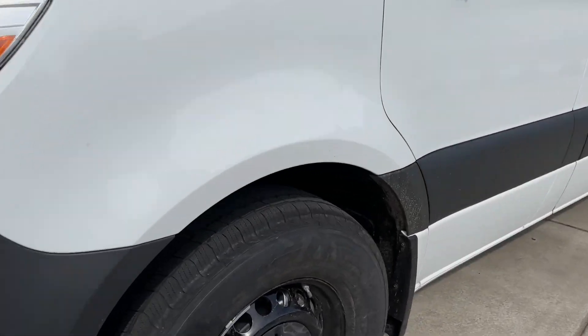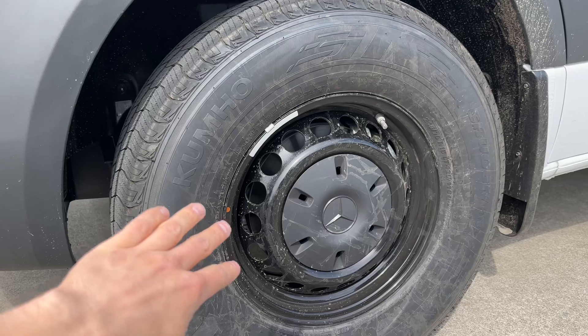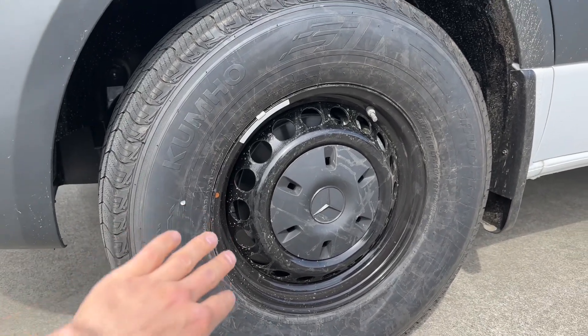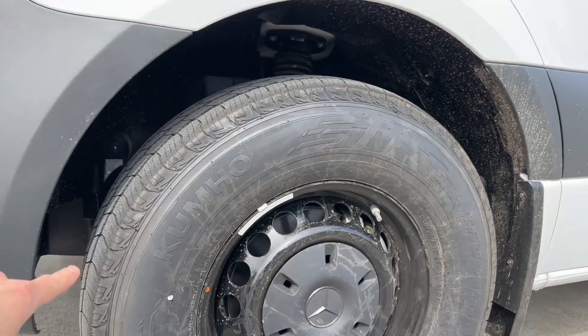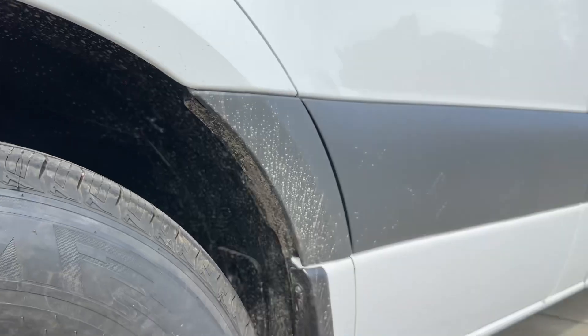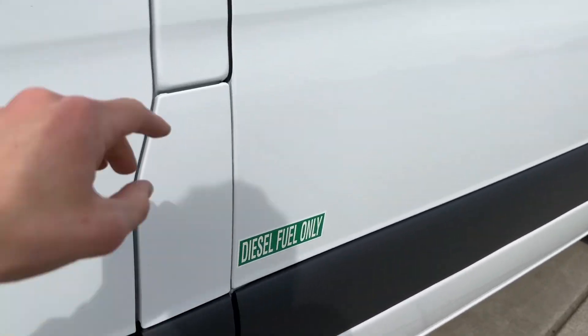Coming over here, you got your 16-inch steel rims — they're steelies. Standard they come silver-gray but this one is a nicer black with the gray cap. You got Kumho tires, super nice and grippy. Check out the suspension and the fender liner — you got plastic fender liners and mud flaps.